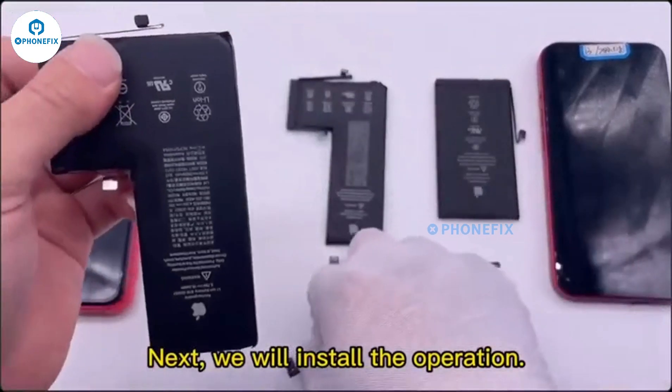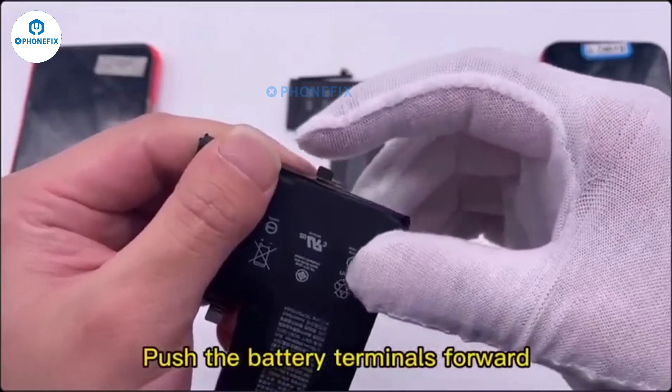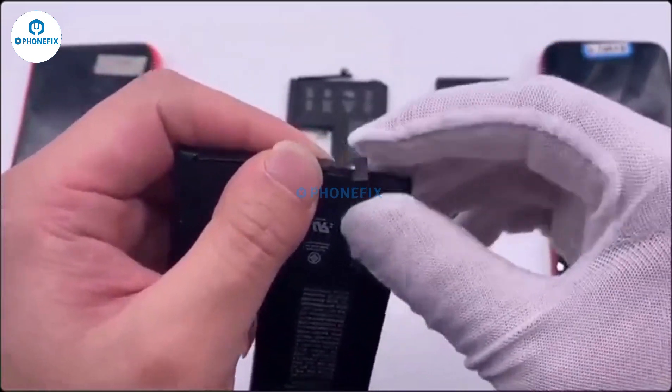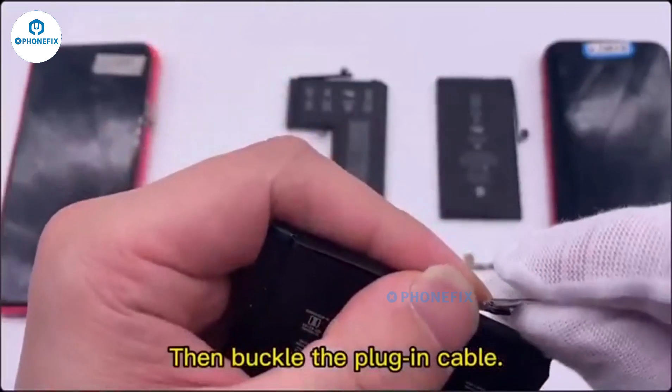We will now demonstrate the installation operation. Push the battery terminals forward and line them up in a straight line. Then bend the terminal back and buckle the plug-in cable.